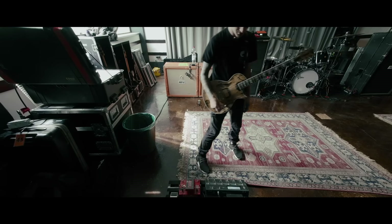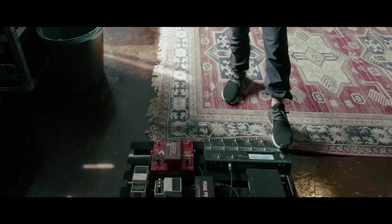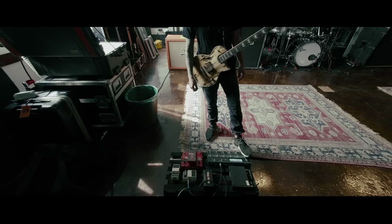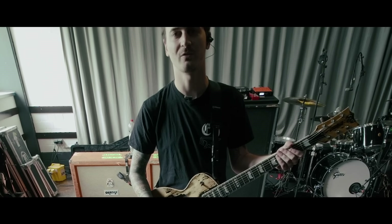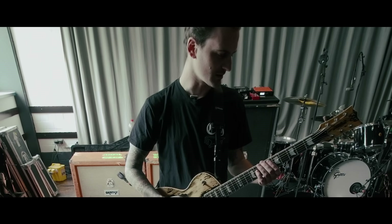I have the Kemper remote, which I have about five banks — most of them are the same. Rift City is the one I use most of the time, and it's just a straight distortion tone. It's a profile of an EVH 50, and it sounds a little bit like this.